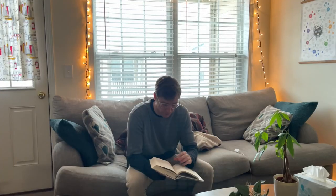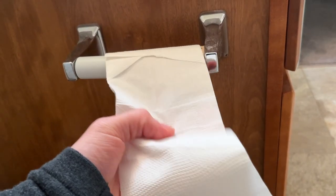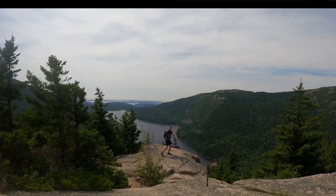If I told you there was a supplement powder that not only hit a ton of your daily nutritional needs, but also promised to improve your energy, your focus, your gut health, your immunity, and your overall quality of life, would you take it? And what if I told you that powder cost almost $100? What do you think now?